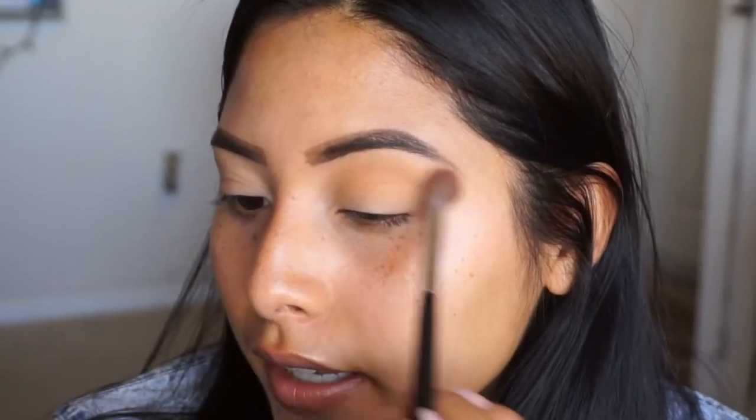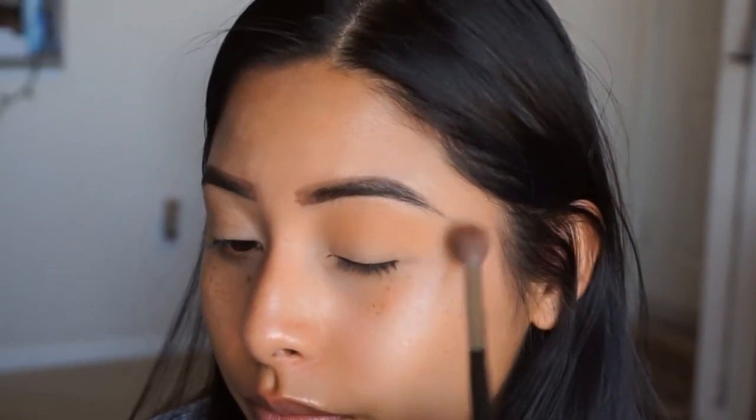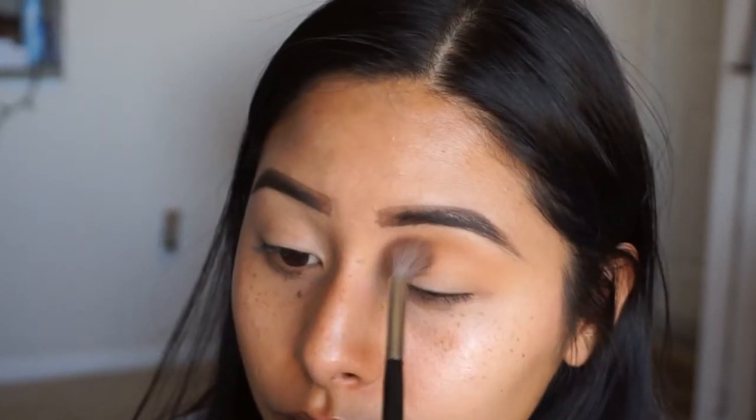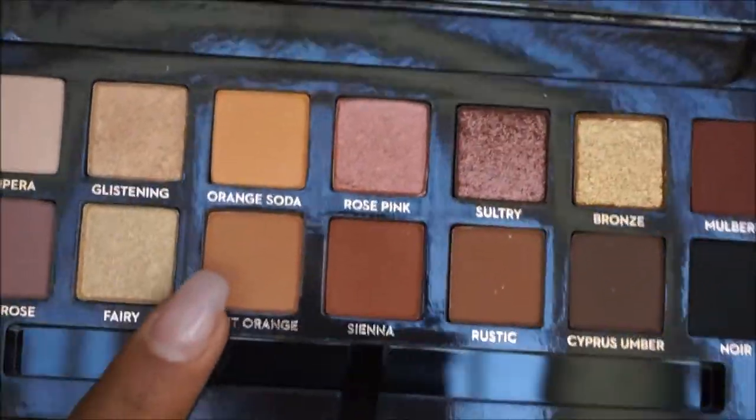Make sure to drag it out a little bit, just because we are wanting to accentuate the eye and make it a little bit of a cat eye, so just make sure you drag it over. Then I'm going to go ahead and clean my brush using the Mikasa Brush Cleaner and use the same brush to apply the next color, Burnt Orange. We're just going to apply it over the transition shade to kind of deepen up that crease.